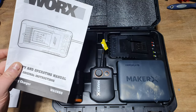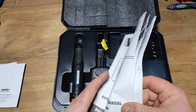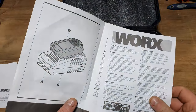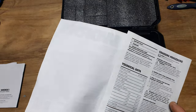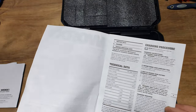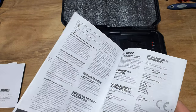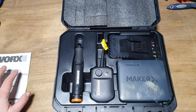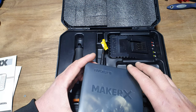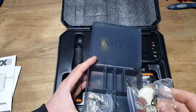It also comes with a charger - the Works WA3880. It's got a three-year warranty on standard use, one year for trade use, and it's got the charge times for the various battery sizes and the flashing light sequences - very very nice.